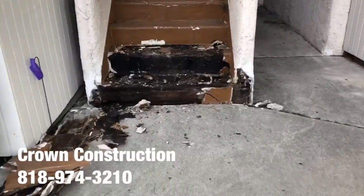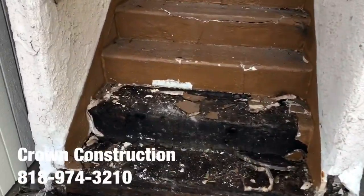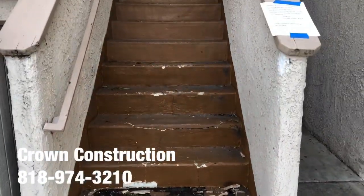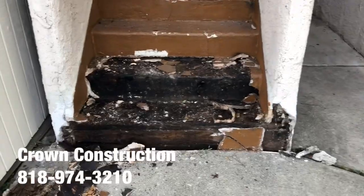Here we go, just starting with the demo. This is what it looks like — this is totally damaged. We're going to remove all the steps.